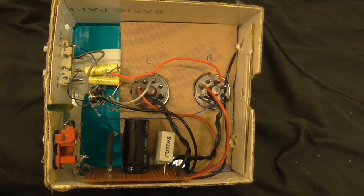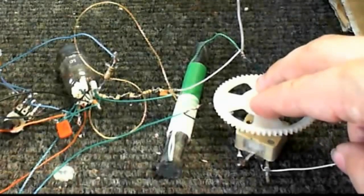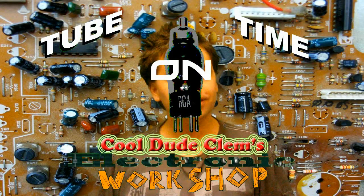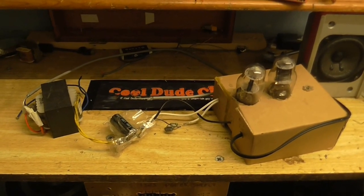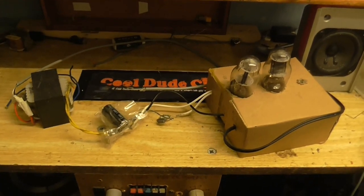Yep, that's some real old-school point-to-point wiring right there. Welcome to Tube Time on Cool Dude Clem's Electronic Workshop. It's time for another no-budget episode, and on the bench today is that buffer prototype, which I'm going to be working on in this episode.